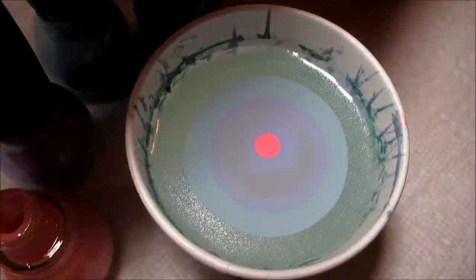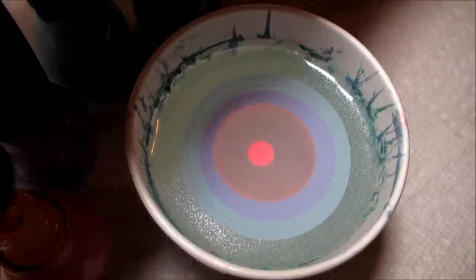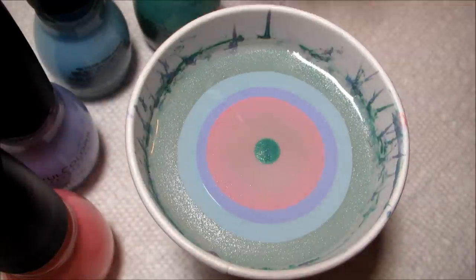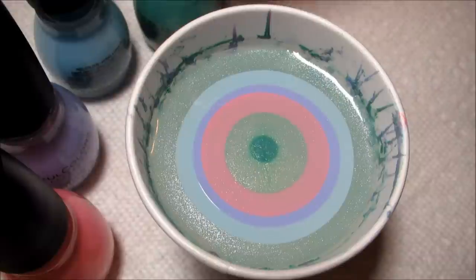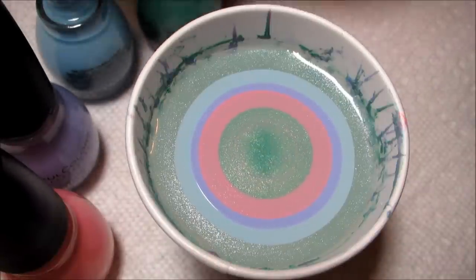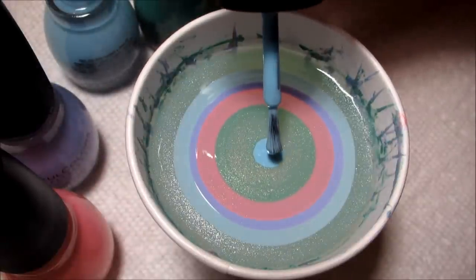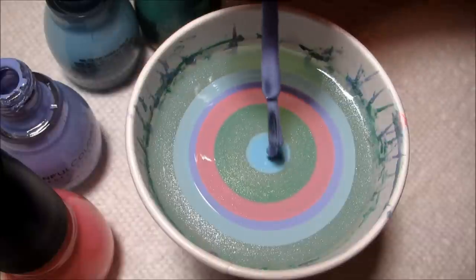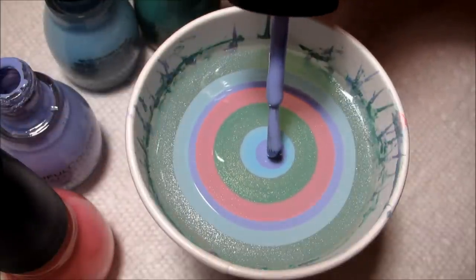The pink I'm using is called Cotton Candy, the green is called Mint Apple — that's one I already had. The others I just recently picked up at Walgreens with this water marble in mind. The blue is called Sugar Rush and the purple is called Candy Coated.